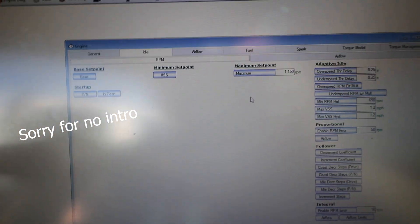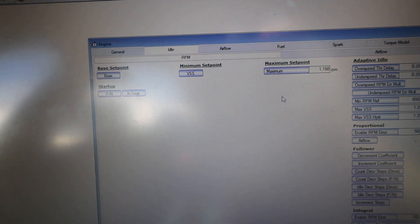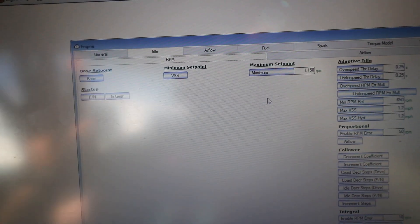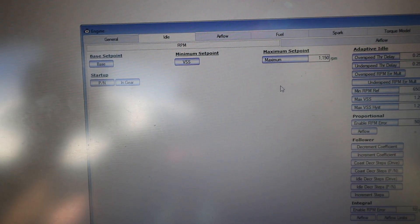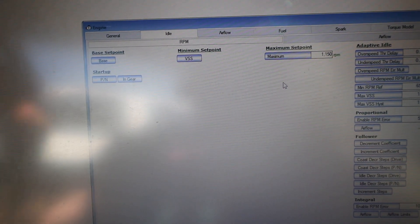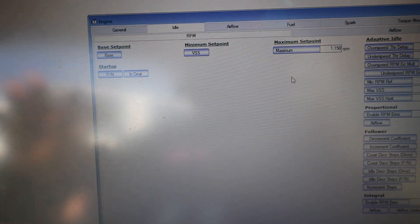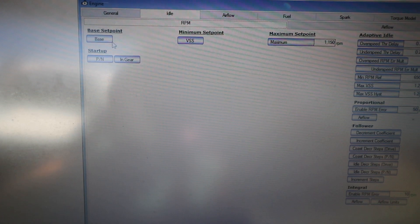I'm going to be raising the idle speed on the vent because we did do the 25% reduction pulley. I've been trying to burp it and thought it was good driving around, but it was overheating a little bit. I forgot to raise the idle speed 25%, so that's what you're going to want to do after you get the reduction pulley installed. People have had charging issues with accessories, and I'm having issues with it overheating and getting really warm at idle. So I'm going to go into base set point.